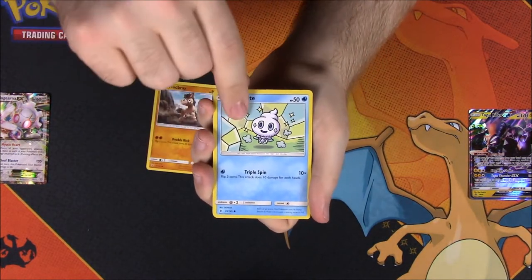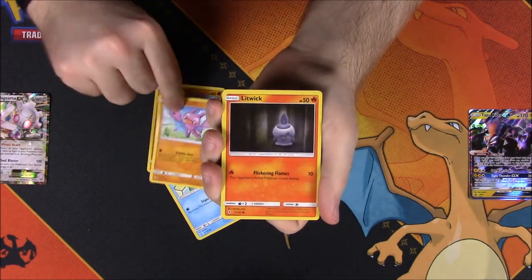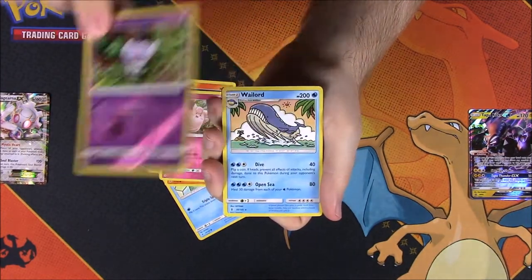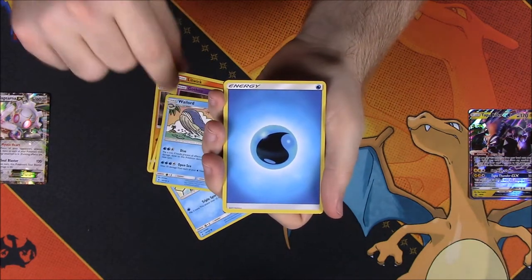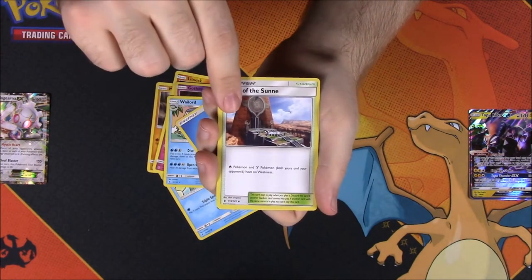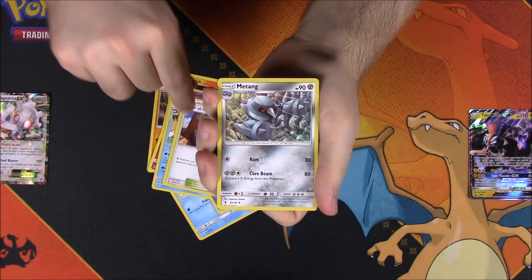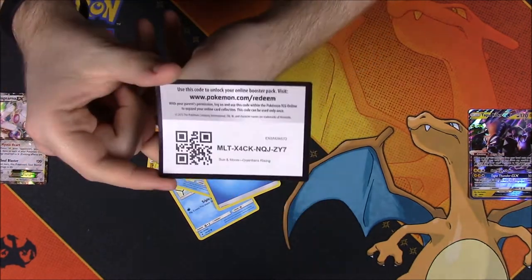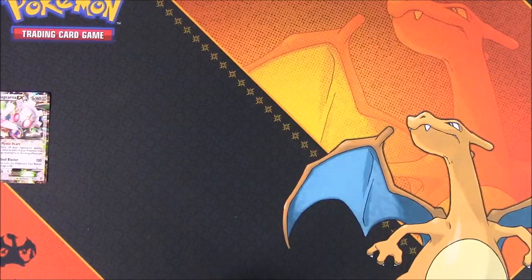The last pack is another Guardians Rising. From that we got a Mudbray, Vanillite, Gligar, Litwick, Clefairy, a Gothita reverse holo, a Wailord as our rare, a Water Energy, an Altar of the Sunne, Metang, Hakamo-o, and our last code card.